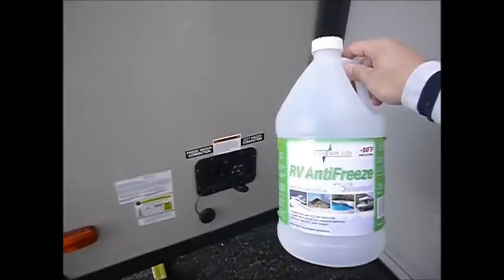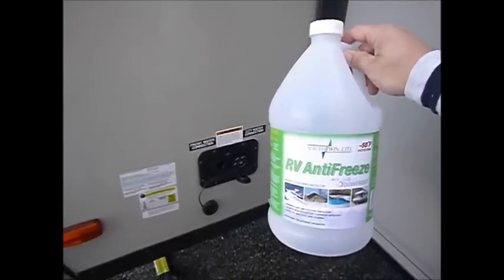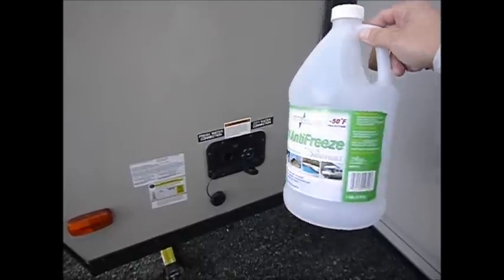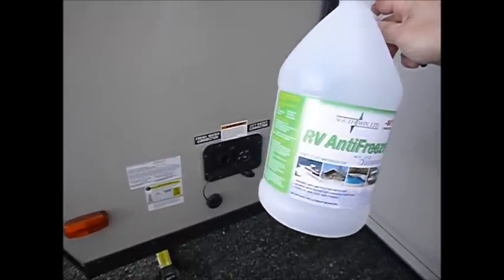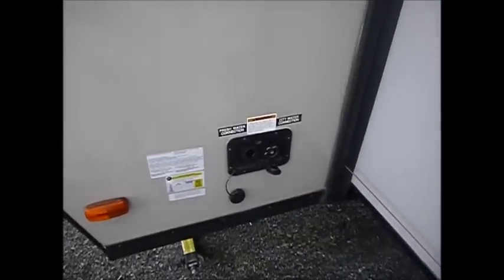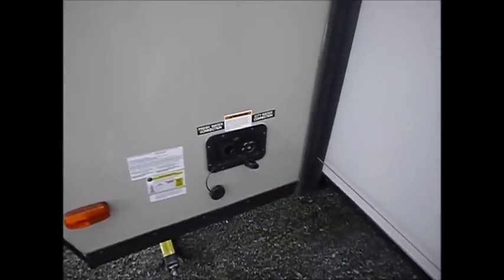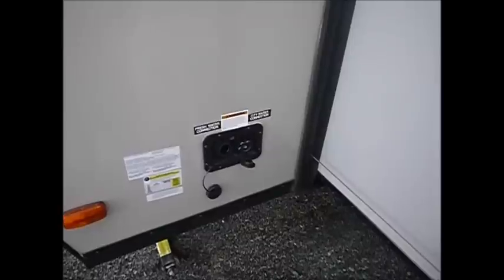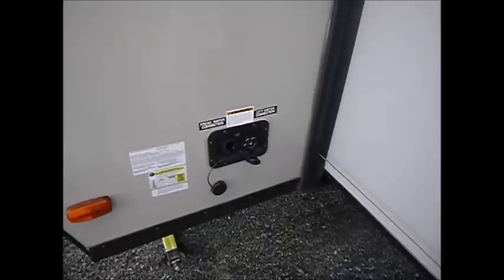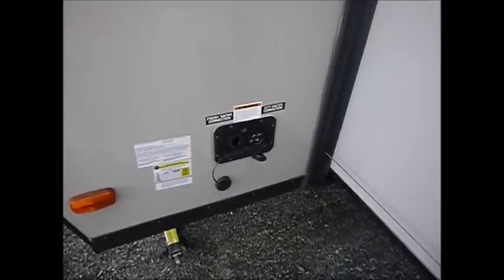What I have here is just regular RV antifreeze to run through your lines. I've already dumped one gallon into the fresh water connection because I want our water pump to pick that up so I get RV antifreeze in the water pump — that way throughout the winter we don't have any issues with the pump.